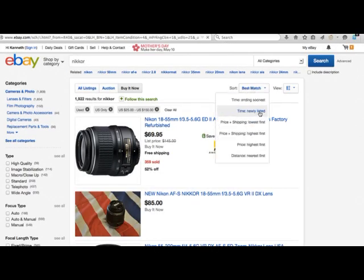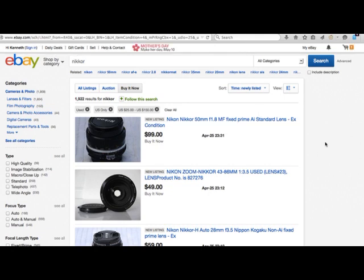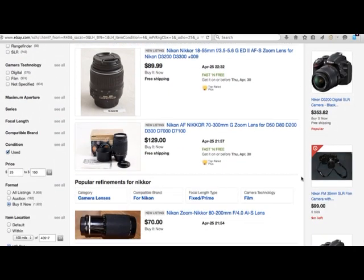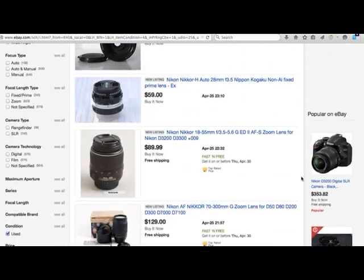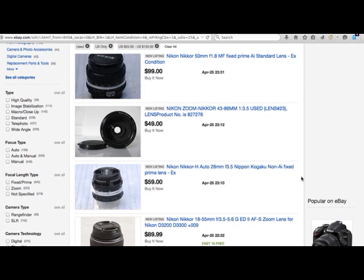Sort by newly listed and keep refreshing. If you're at work, keep refreshing and going down the list. If you refresh several times a day, you'll see something pop up that's awesome — someone selling for way, way cheap, just too cheap.